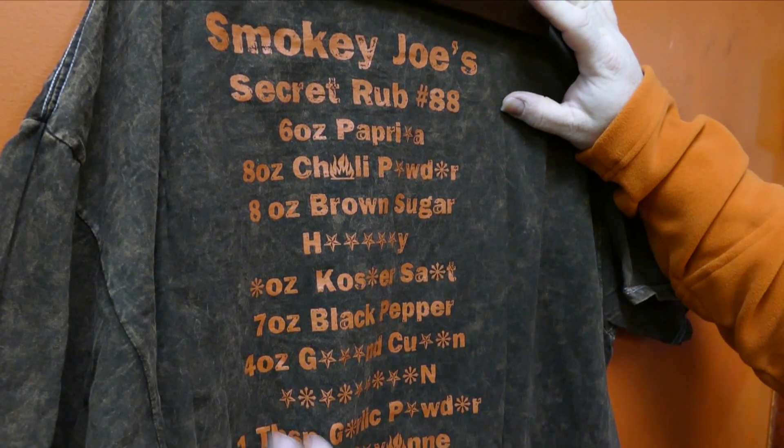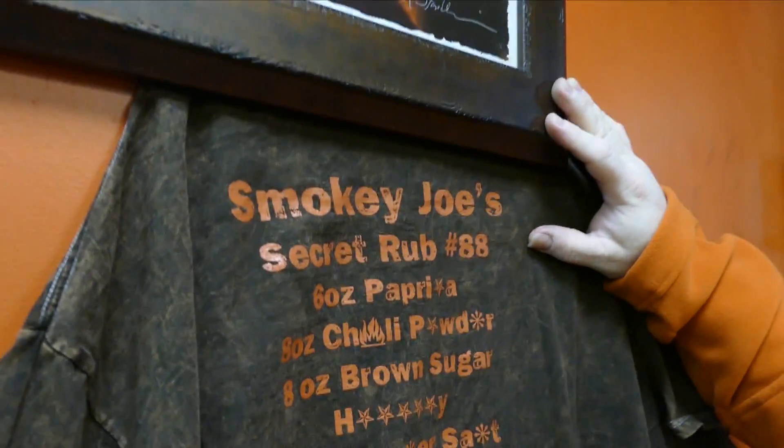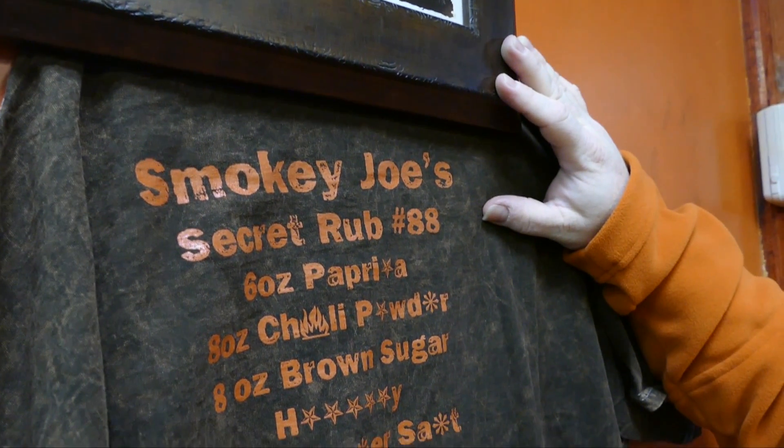Why am I getting the gut feeling that this is the ingredient that sets it apart? That in fact may be the case, but it's 80-90% there for you to figure out exactly what's in it. But if I tell you what's in it, it won't be the Secret Rub 88 anymore — it'll just be rub number 88.